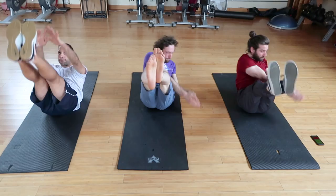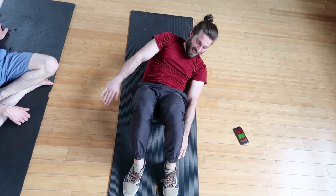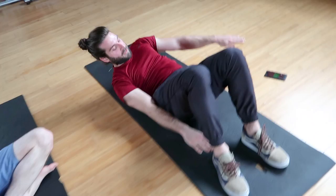We call these penguins — I really don't have a better name for them. They kind of look like you're waddling. You lift your shoulders off the ground and then go back and forth touching your heels. This really targets the obliques pretty exclusively. Now I know what the team kids experience — I feel your pain!